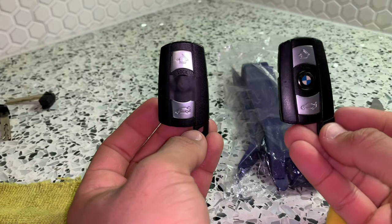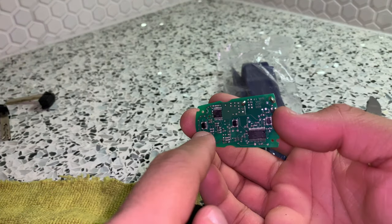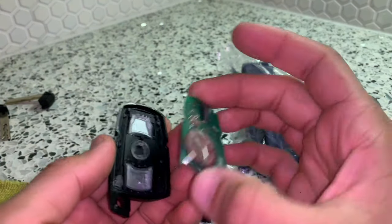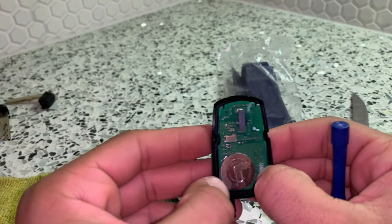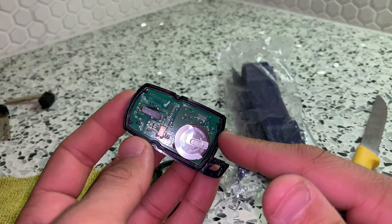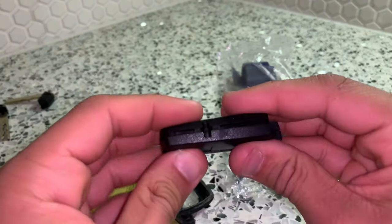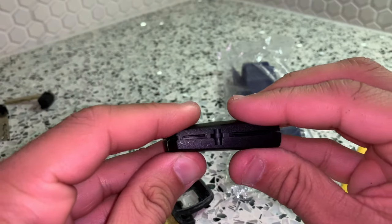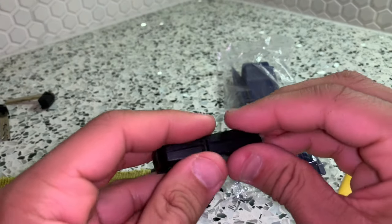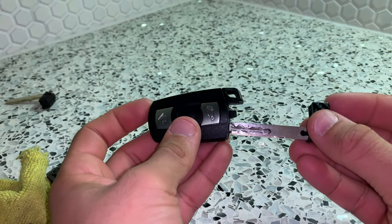I'll show you the old versus the new. You want to go ahead and get your chip and the new key. These three little buttons right here should line up with the buttons in the new casing. Just very lightly press it into place — just like that. Once these grooves are lined up like they should be — you see the three little grooves are lined up — get your back cover, make sure you line it up and press it in. Test your buttons out. Slide in the manual key from your existing key fob.